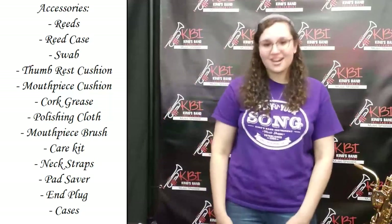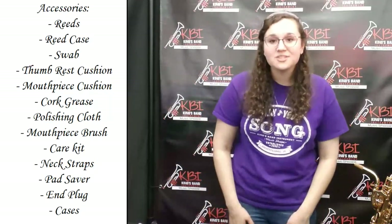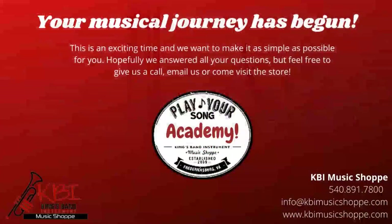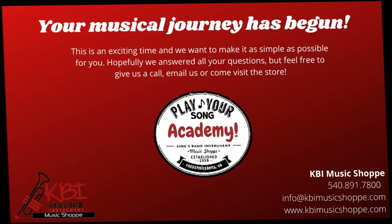Thank you for watching this awesome video and we hope you learned so much — I'm so excited to hear you play your song. Thanks for watching today. If you have any questions, feel free to email us at info@kbimusicshop.com or call us at 540-891-7800. Our staff would love to help you out. Check out our website at www.kbimusicshop.com for a PDF of this video's information and for all your musical needs. Let us help you play your song.